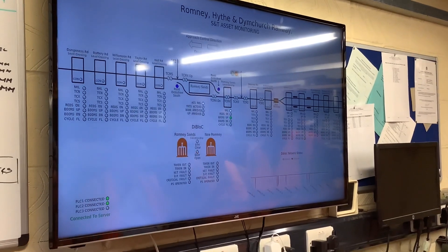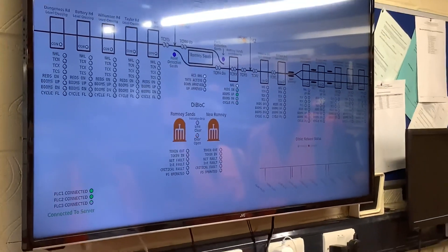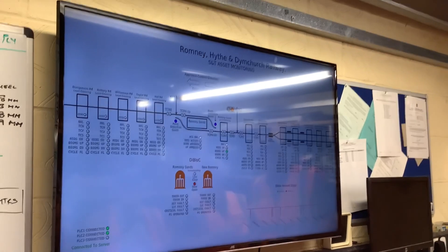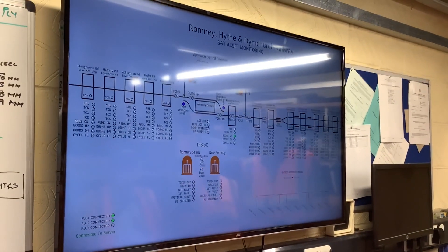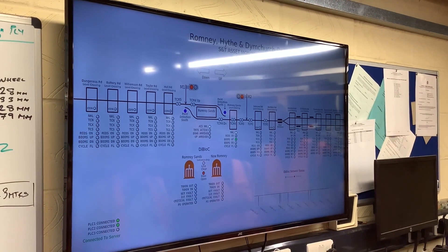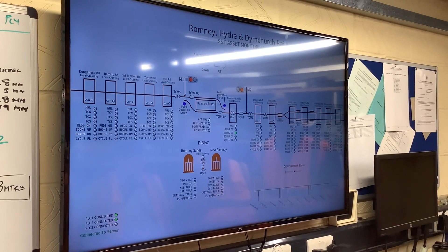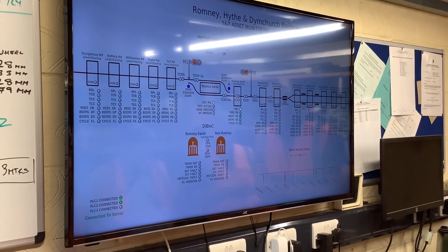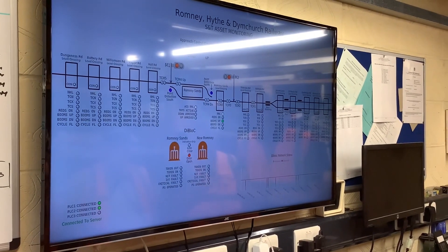In the middle of two illustrations of a die block machine we can see a flashing red light — that means the case is open at Romney Sands. We've got point detection, the two blue lights up in the Romney Sands loop. You've got two signals at the sides of Romney Sands which are both showing red at the moment. NHL — Nothing Happening Light — is fairly unique to Romney. All our level crossings have it and the approach control has it. The two white lights on the approach control and Romney Sands crossing indicate nothing is happening.